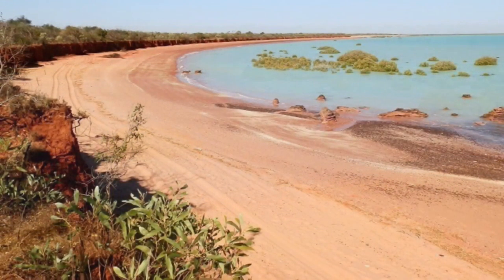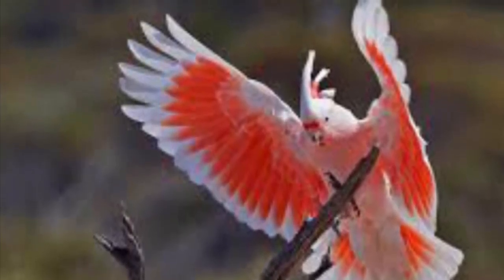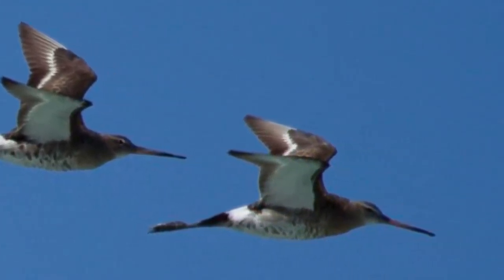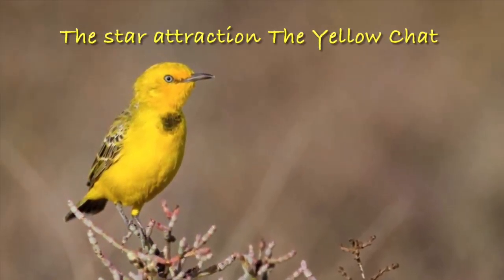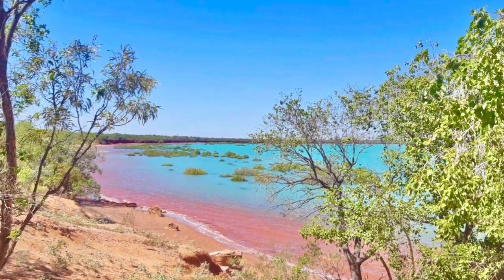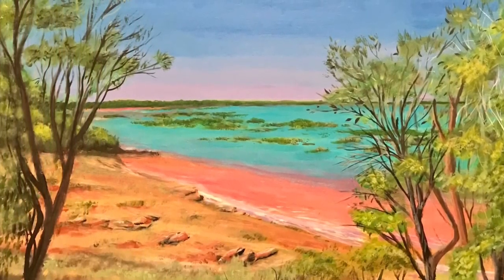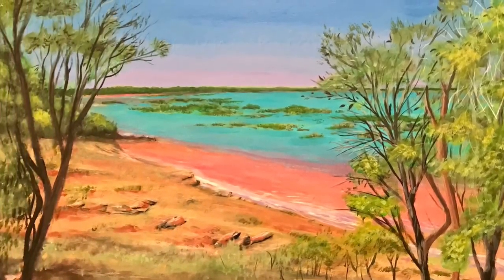And that red earth, and the birds. Thanks for watching. Make sure you subscribe, give it a thumbs up, leave a comment if you can. Yellow chat — there you go, the actual photo. You can see how pink and aqua it is there, and my painting. That's a daylight photo, and this one I took last night — one of the lights. Quite different from the daylight photo and the night photo. See you next week. Bye.